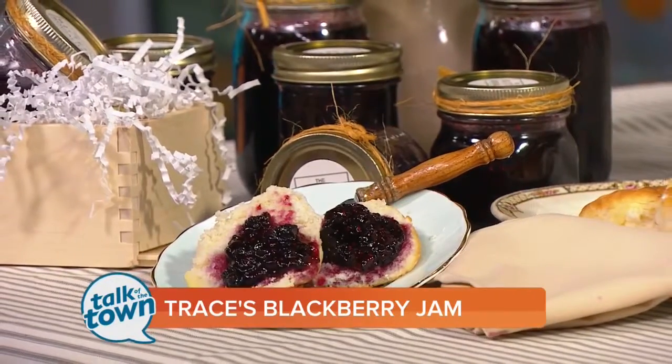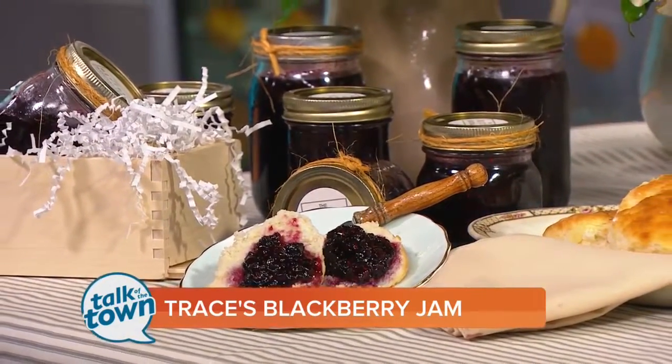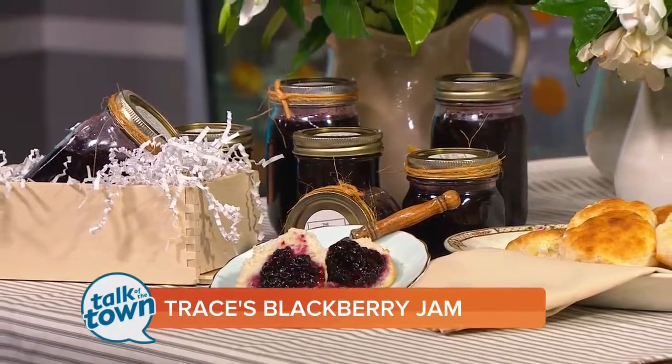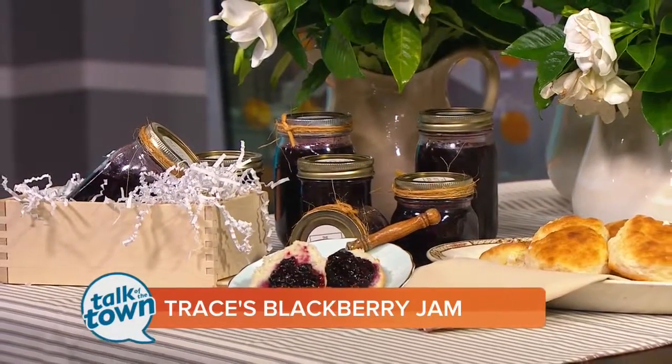I love it — such a great idea. Thank you so much for having me, Meryl. All the instructions on how to make Trace's Blackberry Jam are on our website at newschannel5.com. You'll also find a link there to his blog, The Bitter Socialite, which has more great recipes as well as entertaining ideas.